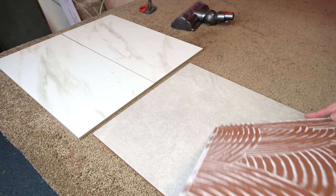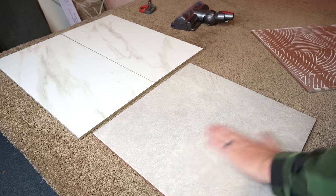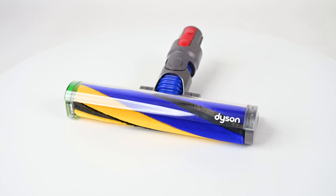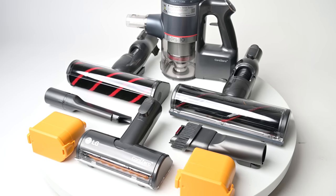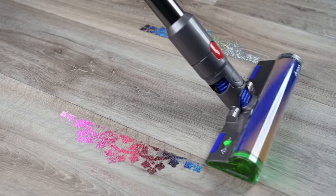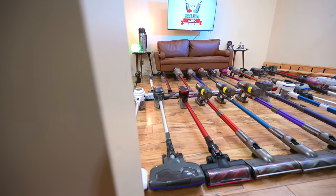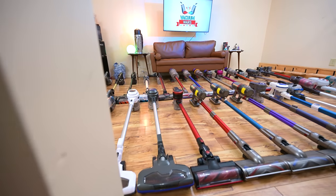If you're very concerned about scratching your hard floors and you don't want to take any chances, I would recommend a cordless vacuum with a separate soft brush like the Dyson V12 or V15 or a similar model, as they are probably the best at pickup and the best at being super gentle. I'll make a big list explaining all my picks in the description. Be sure to subscribe to Vacuum Wars before you leave — thanks for watching.